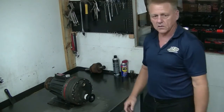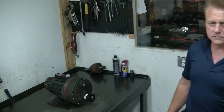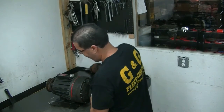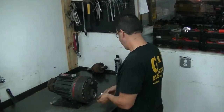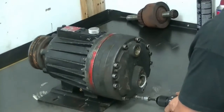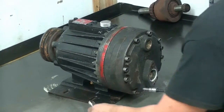For that, we'll have Jose come in and do the disassembly. To disassemble the pump, you have to remove the fittings — the inch and a half and the three-quarter fitting.